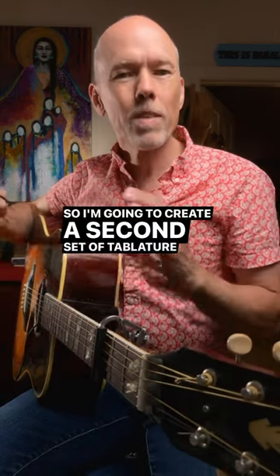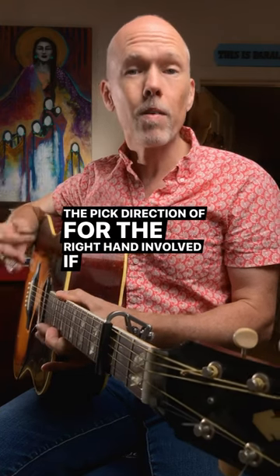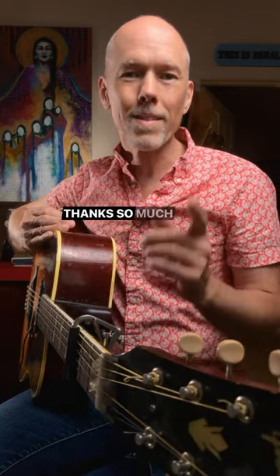I'm going to create a second set of tablature for this song with the pick direction for the right hand included. If you're one of my patrons at patreon.com/jonathanbirdmusic, you can download that. Thanks so much, y'all.